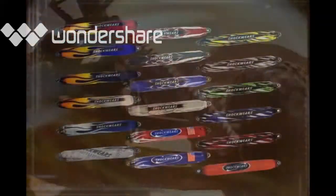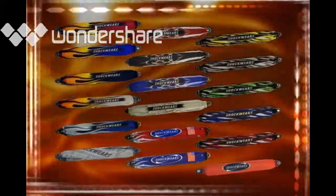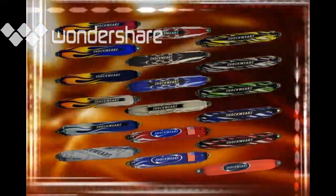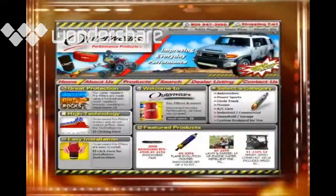Shockwares shock covers come in well over a dozen colors and designs and are tailored to fit many different popular RC vehicles on the market today. And remember, if we don't have what you need, no problem — we can custom make almost anything.